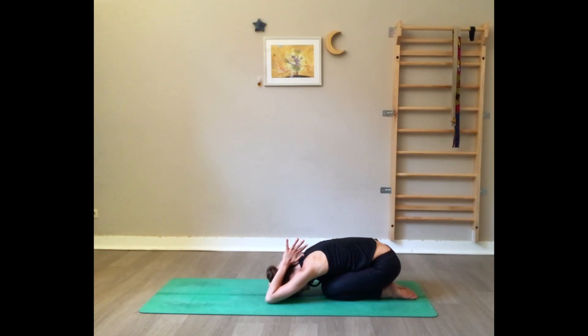Press on the elbows. Inhale, exhale bring the hands forward. Inhale, thumbs back to the back of the neck. Do five movements like this, feeling a nice stretch in the shoulders and shoulder blades. When you finish five, bring the hands flat on the floor again.